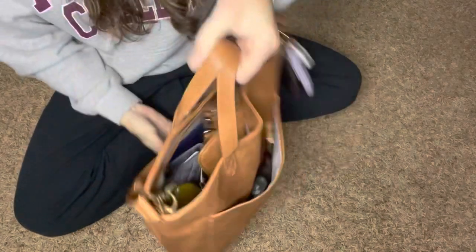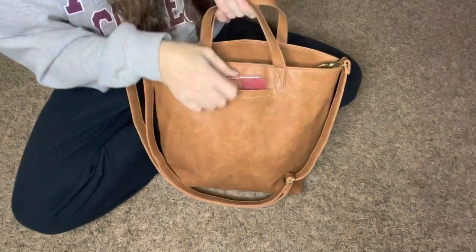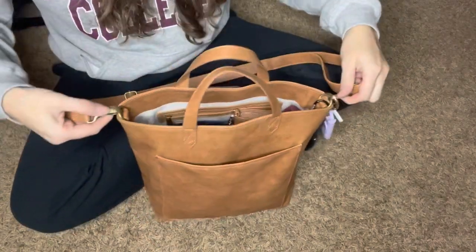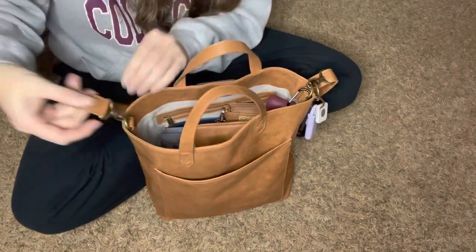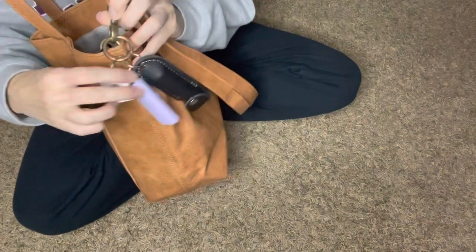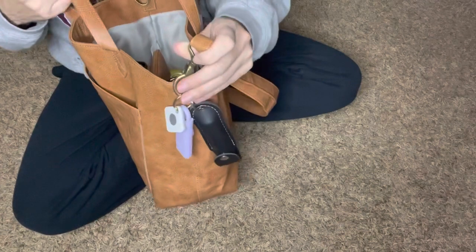In the back pocket, this is where I keep my phone. On the sides of the bag, it does come with these clips, so you can either have them on or off — I just choose to have them on. On this side on the clip, I just have my tile, my mace, and my birdie hanging from that on the outside.